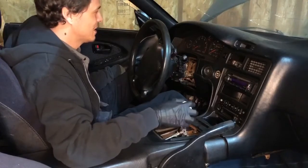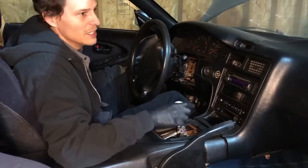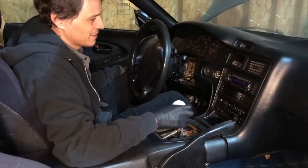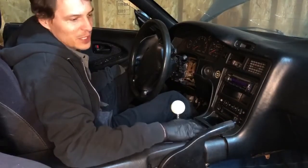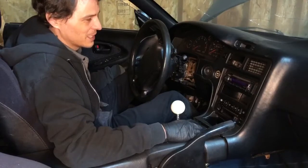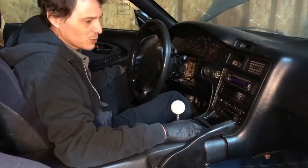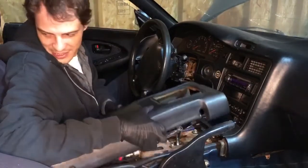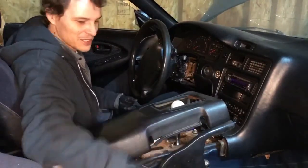It actually worked pretty good when she was running. When I got this one, it didn't have fifth gear in it either. So we knew we were gonna take it all apart no matter what. Let's take some more of this interior apart - it won't be the first time it's come apart, so I think most of it's just gonna fly right apart here.